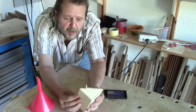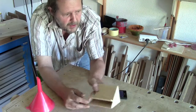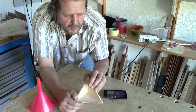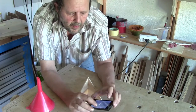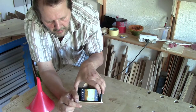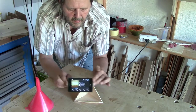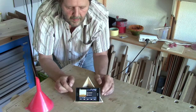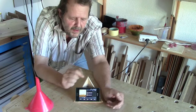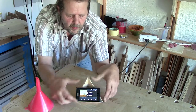But this was a little bit too complicated, so I made the next one a little bit easier. It looks like this and it works very well. But this one is difficult to take away — it's a little bit too big.